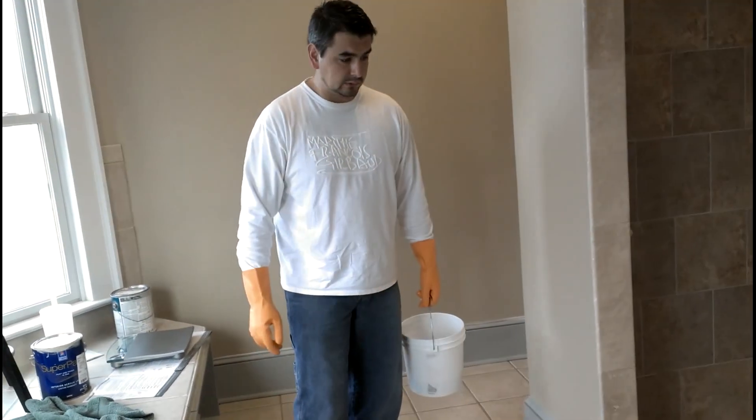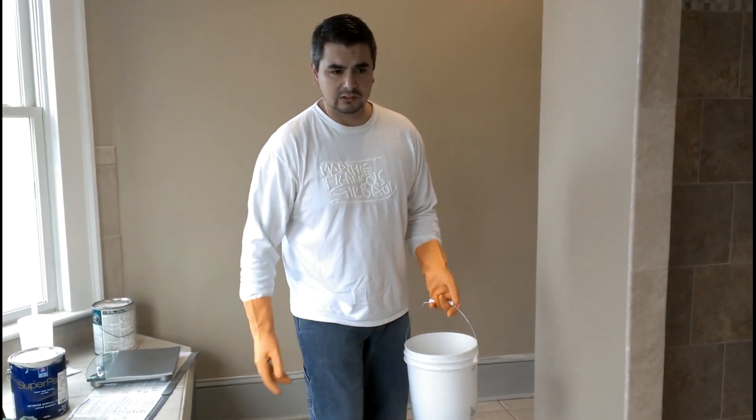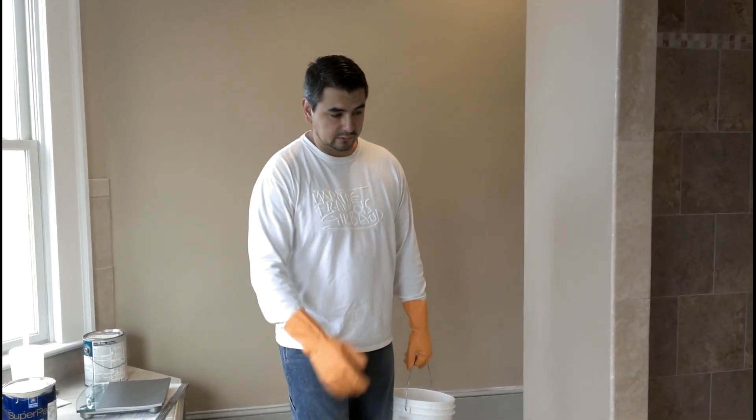I emptied some of this already in the toilet. Always use the toilet to discard all these liquids — don't use the rainwater drains. This will be processed through treatment plants, at least here in the United States.